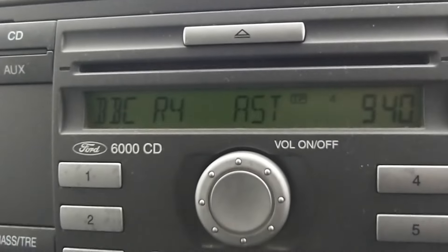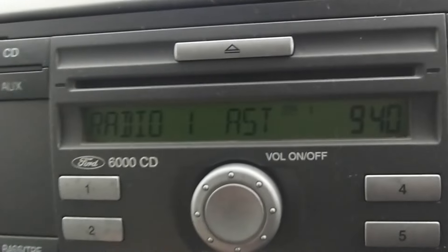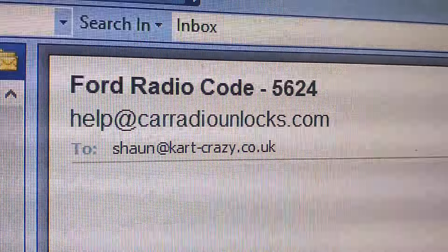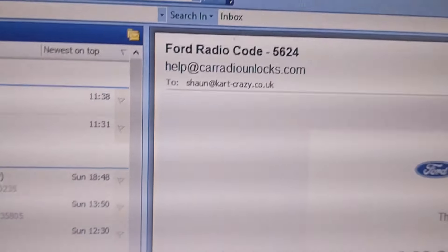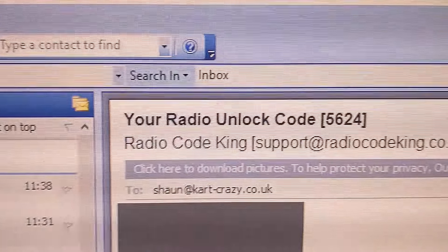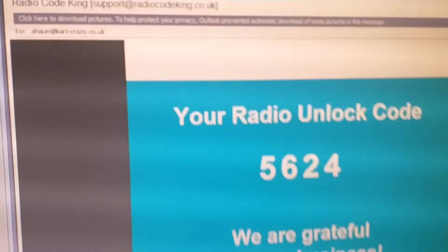There's the code I got off that website. Let's see what happens. So it's 5, 4, 5, 6, 2, 4, 5. It worked - a man who knows a thing or two about it! I didn't give that much chance.